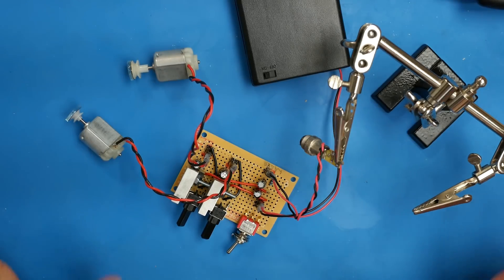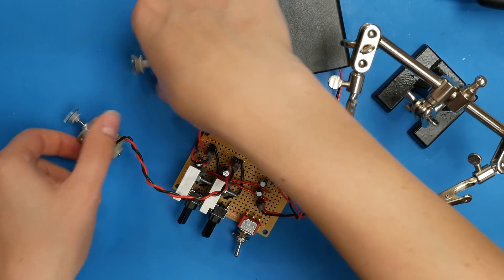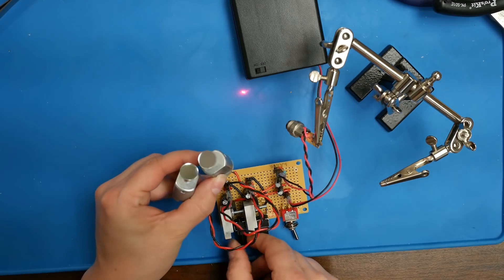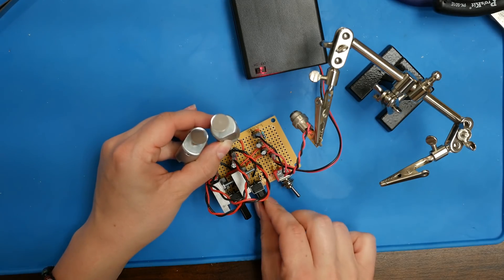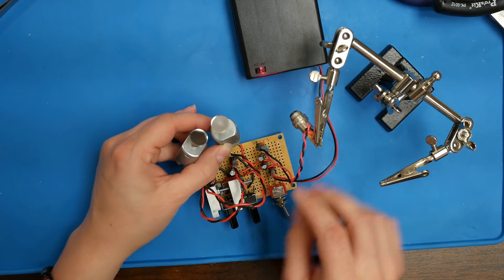It's all hooked up. Let's test it before we put it all in the case. Power on — laser works, motors work. Potentiometer 1 — that's going faster, going slower. Try the second one — potentiometer 2 — go motor, go — and slower. Great, let's button this up.